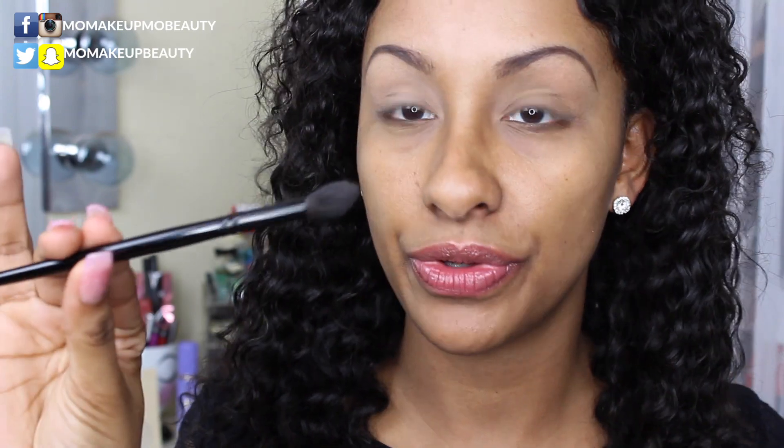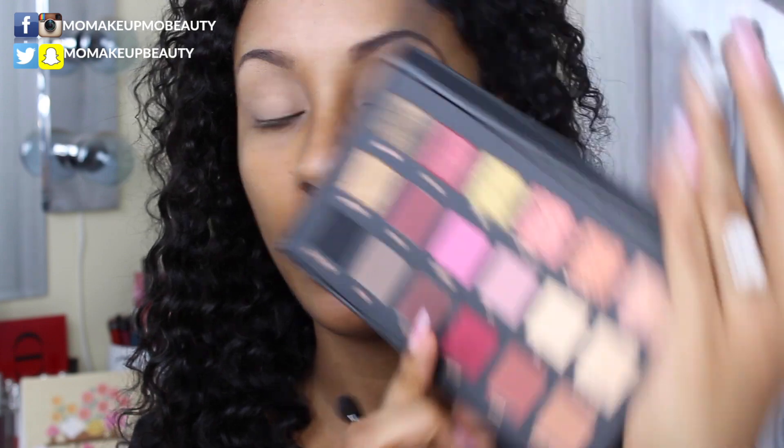I'm going to start off by priming my lids with my NARS Pro Prime Smudge Proof eyeshadow base. Per usual, all the products that I used are listed down below in the description box. On a fluffy brush — this one in particular is my Wayne Goss number three — I'm going to go into the shade Sandalwood, and that's going to be my transitional shade.